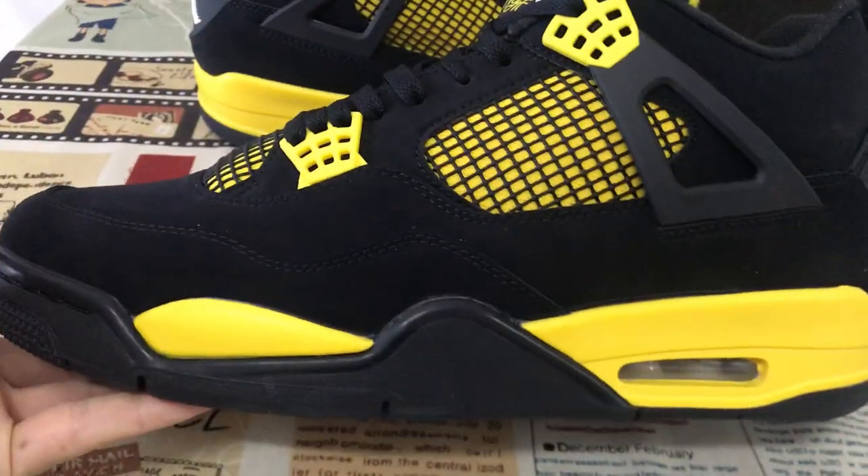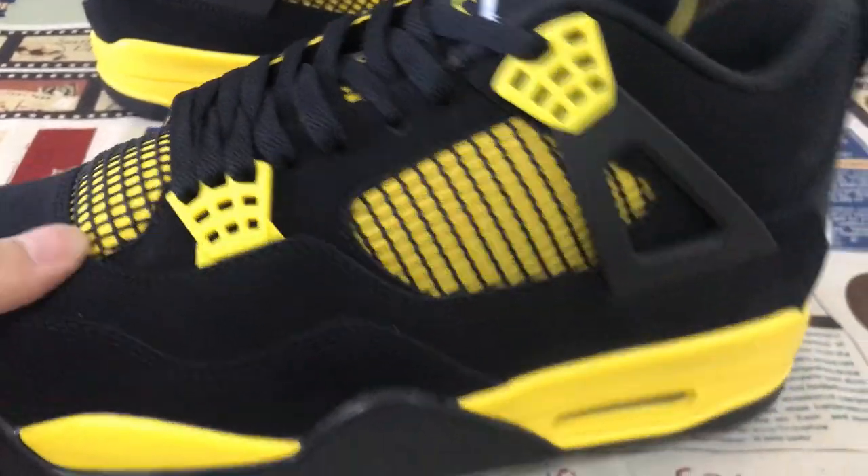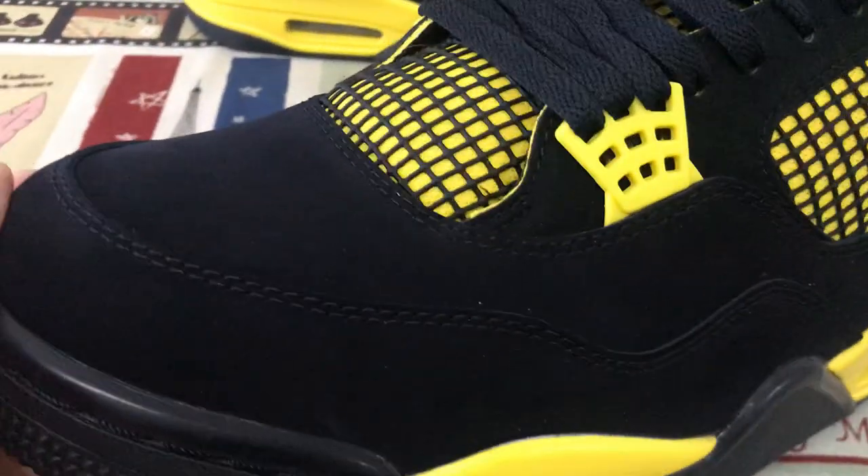Here's the overview of the shoes. You can see the shoes finish is black and yellow color.